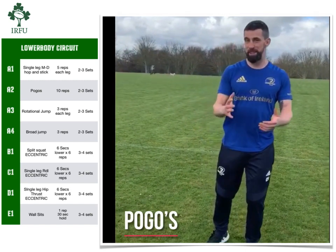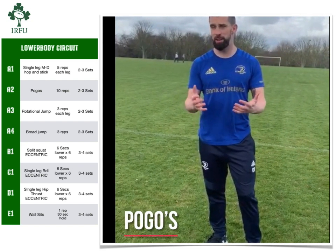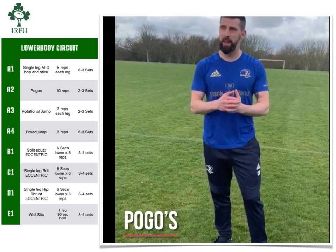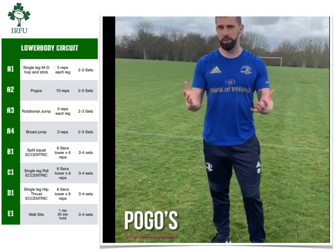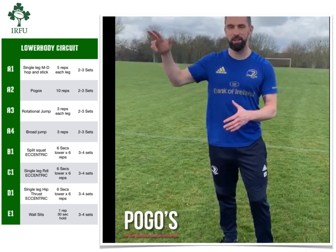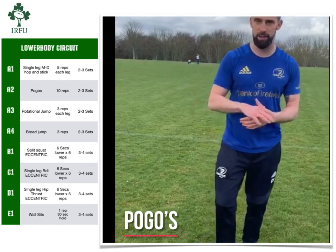So now we'll step up the intensity with a pogo. What we're looking for in this exercise is to produce force using mostly the ankle joint. What I'll do is a set of 10 — I'll start off with a nice low-intensity rep and then build the height that I'm jumping through the set of 10, so you can get a feel for what you're doing.